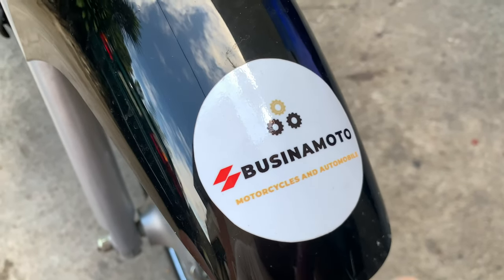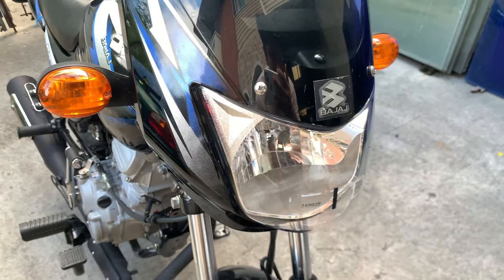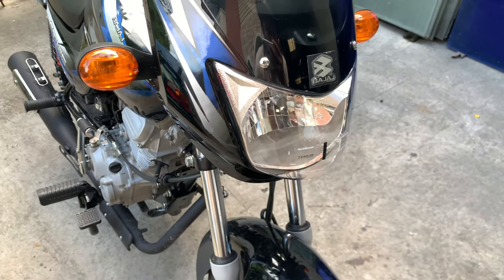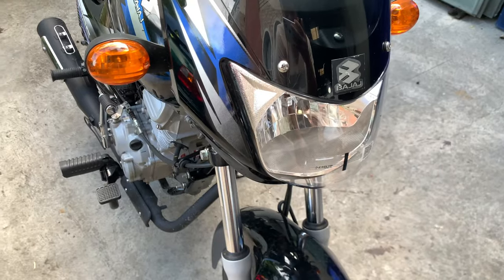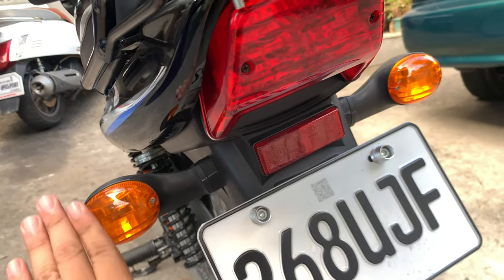Nakabusin na moto sticker to — plus 10 HP yan, guys. Mga ilaw ng Bajaj CT100, syempre it's halogen — halogen and halogen, lahat is standard halogen lahat sya. If balak nyo itong i-modify or gawing scrambler, syempre papaltan nyo na yun lahat. Okay pa rin ang ganyang standard naman. Pati dito sa likod, naka-halogen na rin to. And of course the signal lights and yung kanyang plate light.